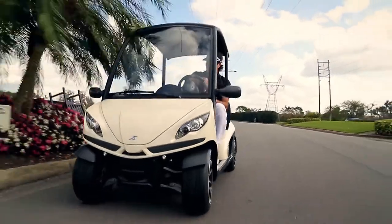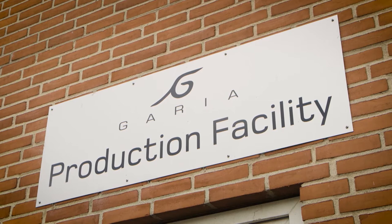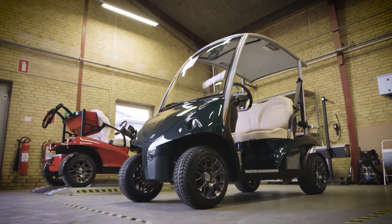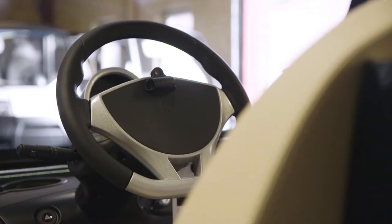Golf cars help move players and equipment between holes that are often quite far apart. Gurria have been making luxury golf cars since 2005, supplying them to clubs and courses around the world. Gurria is a Danish company producing luxury golf cars and utility vehicles, and the Gurria golf car is the first and only luxury golf car available in the market.